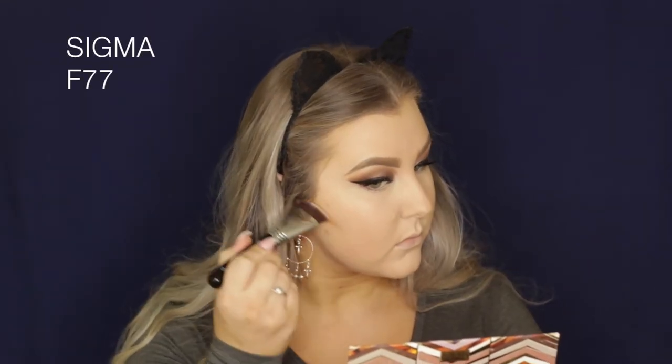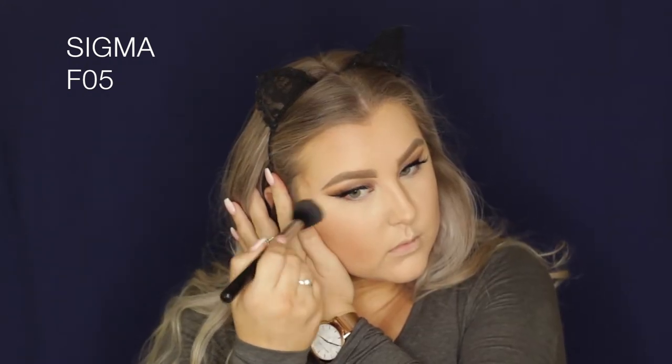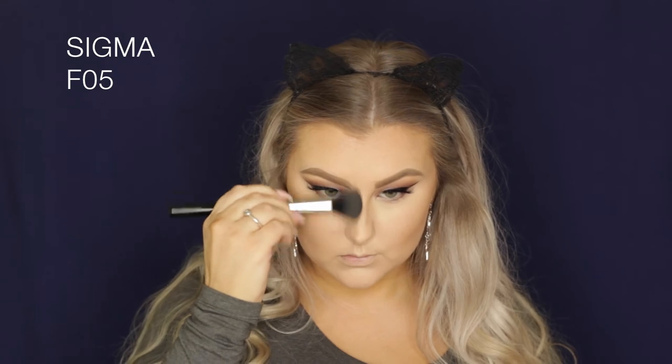Then to bronze and contour I am taking the mixture of these two shades from the Tarte Clay Play Palette and just applying that to my cheekbones and down the sides of my nose. Then I'm going in with an F05 brush to start to blend it away and add a little bit more product as I go so that it's nice and blended. I'm also adding contour and bronzing around my hairline, temples, underneath my jaw, and all of the usual areas, then using my Beauty Blender to make sure all of my edges are very seamless.